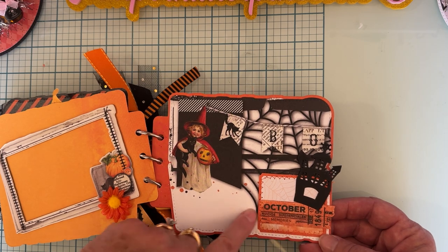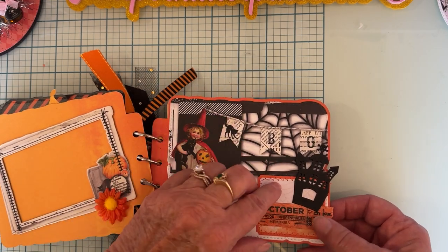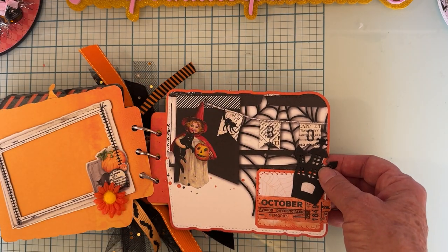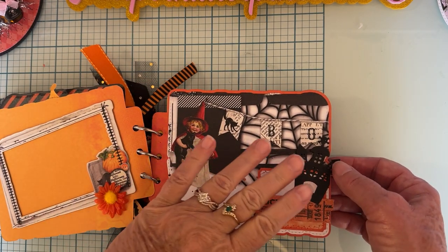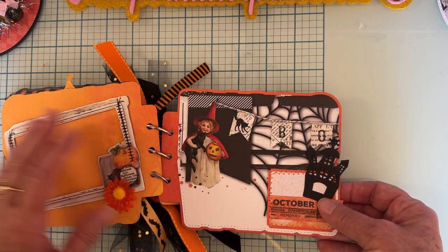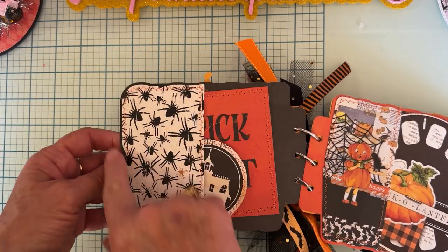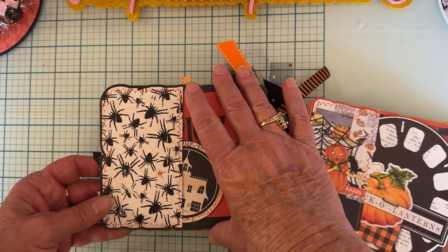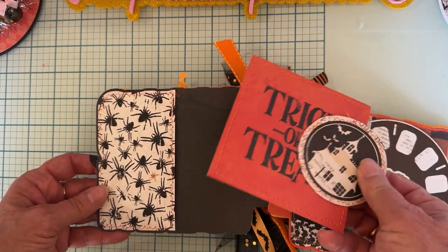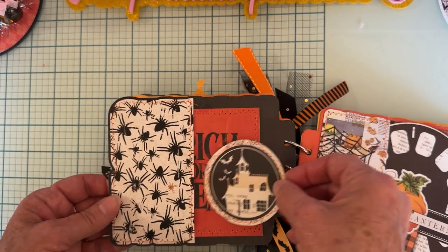I added this little piece of ephemera here and stitched it on — it's only attached in the corner so the picture can still slide in there. Then this is a haunted house from some of those cupcake holder things I got at Dollar Tree last year — I've used them on a couple different things, just cutting pieces off of it. This one I did a half page — just cut it out with a print die, cut it in half, stitched around it, and then I have a couple of cut-aparts from the collection stuck in there.